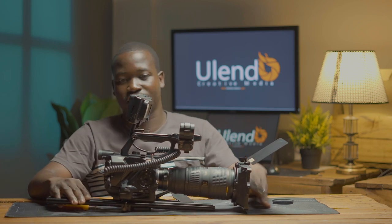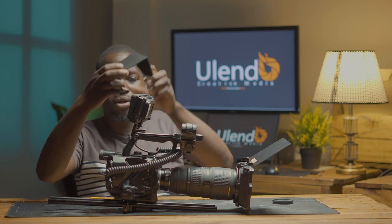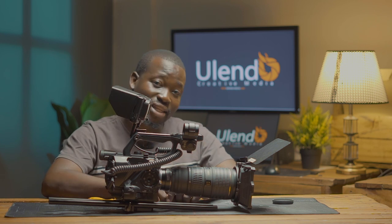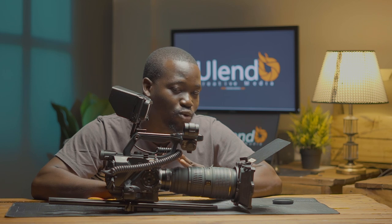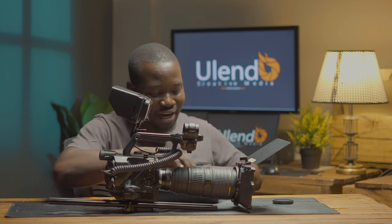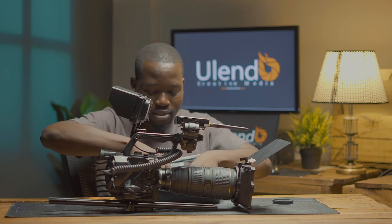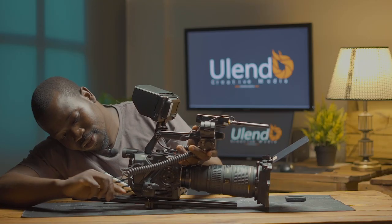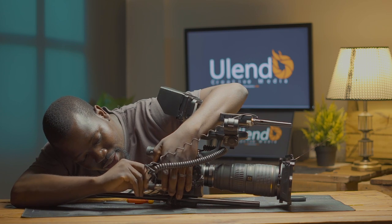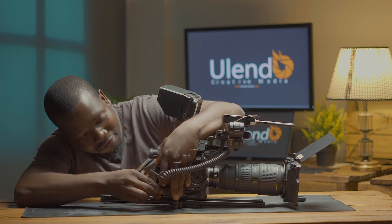If I'm doing interviews, I love to either record directly into the camera or sometimes use the Zoom, but most of the interviews I use the KF Concept microphone. I attach it here, connect it, and this camera has XLR input which makes it easier to get sound. Its internal recording system is also very good — I've never had a problem compared to other small cameras.